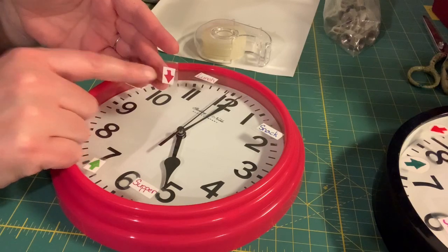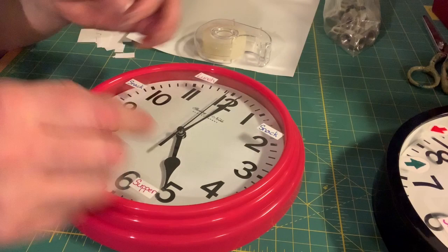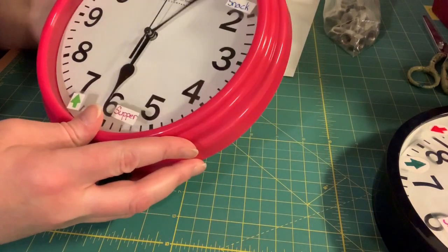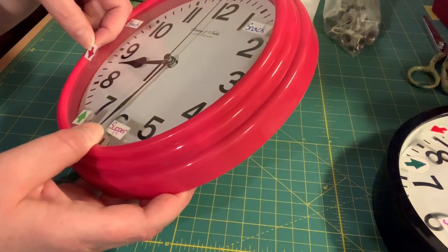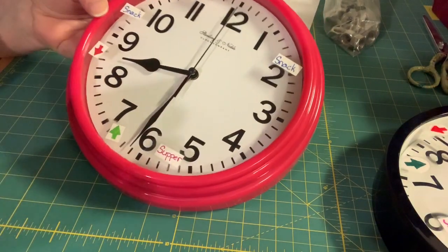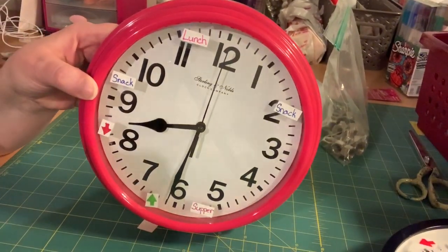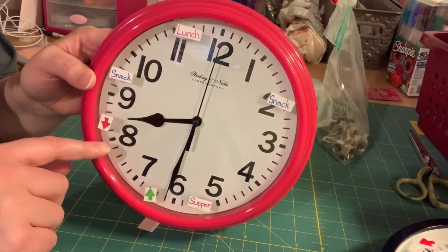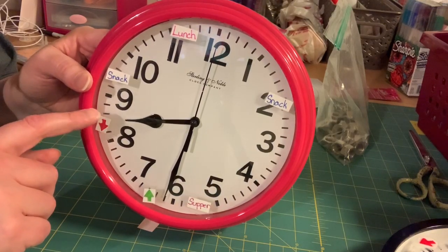Before I forget, let me remind you that your red arrow for going down needs to be pointing down. Do not have it pointing up with the green arrow because that would really be a disaster for kids who need that schedule. My down arrow is kind of between the 8 and 8:30, and the reason for that is we're usually getting ready for bed between 8 and 8:30, but I want them to be in bed by the end of this area on the clock.